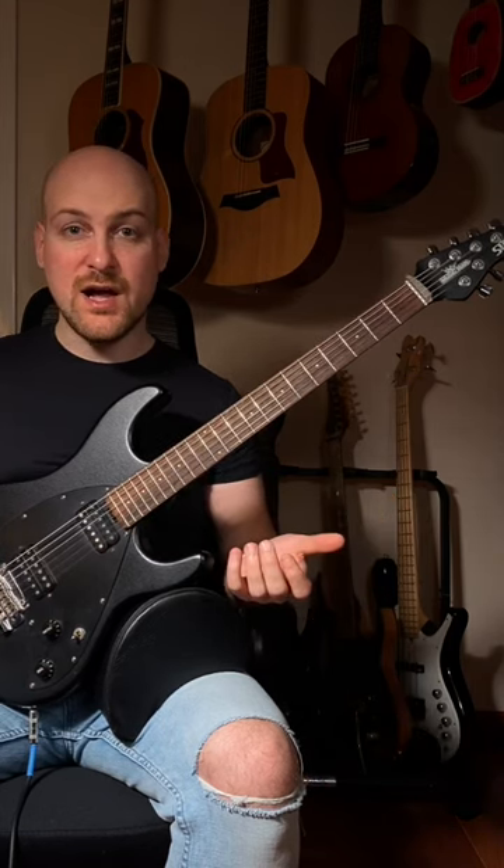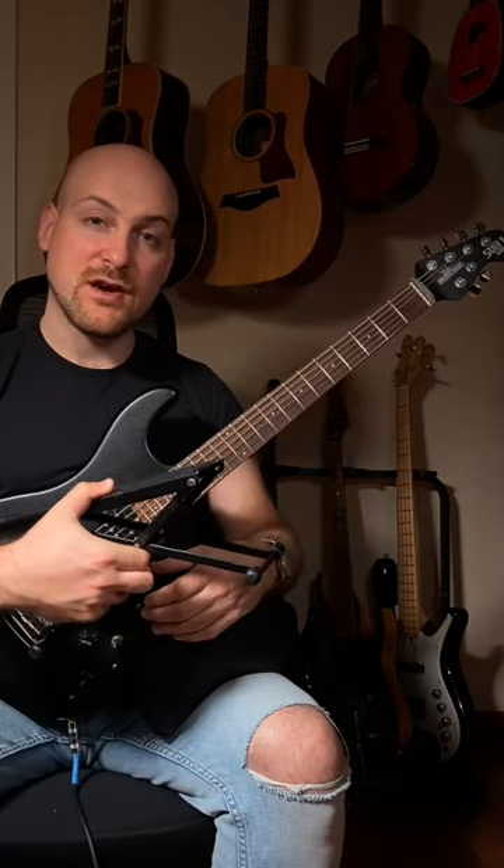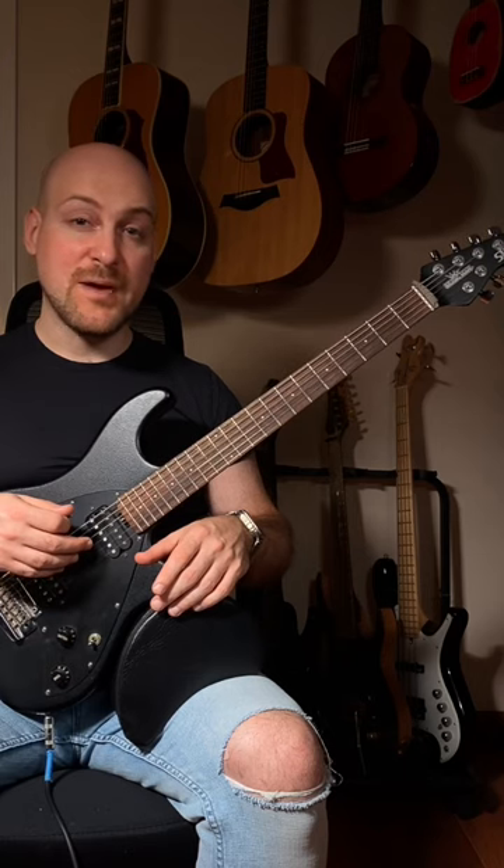Your access to the higher notes is also compromised. In classical position, you often use something like a footstool to raise the guitar up. The problem with a footstool is it throws off your hips, which can actually bother your back after a while.